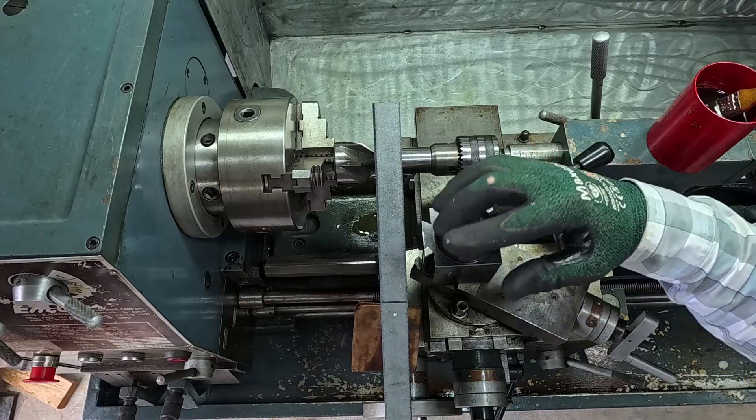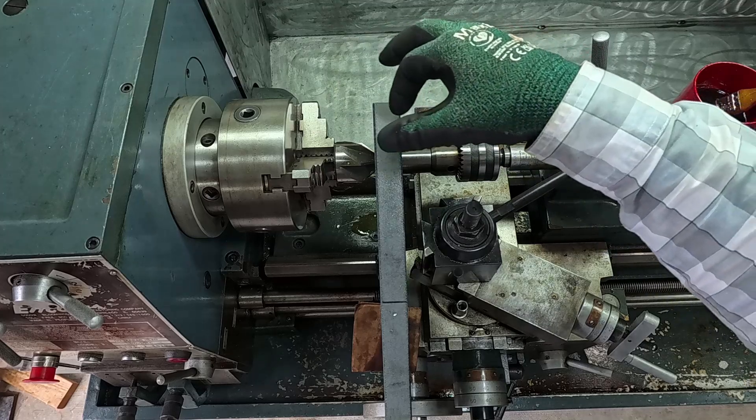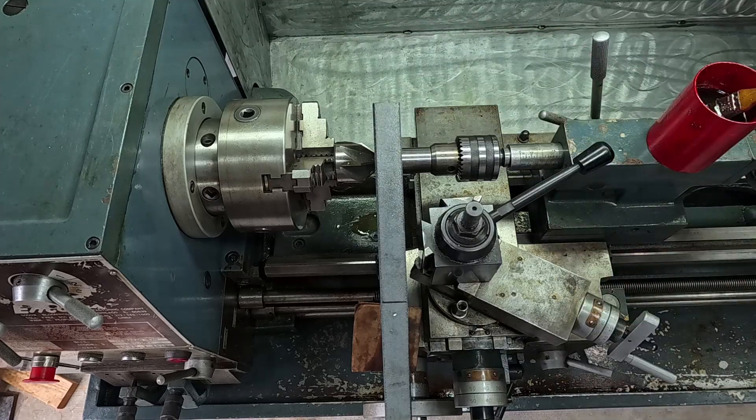I set the depth of the tailstock so I know when to stop. I practiced earlier with that piece I showed you until the bolt registered perfectly, and now I'm ready to go.